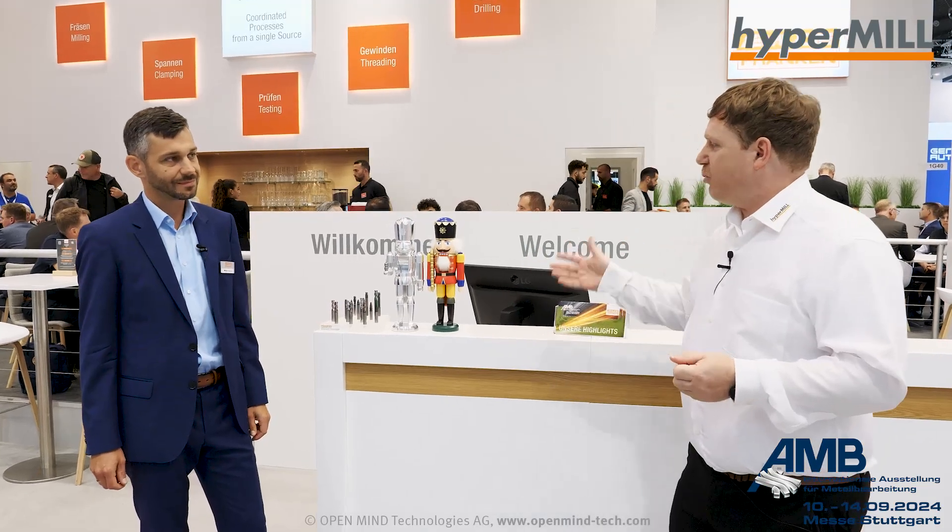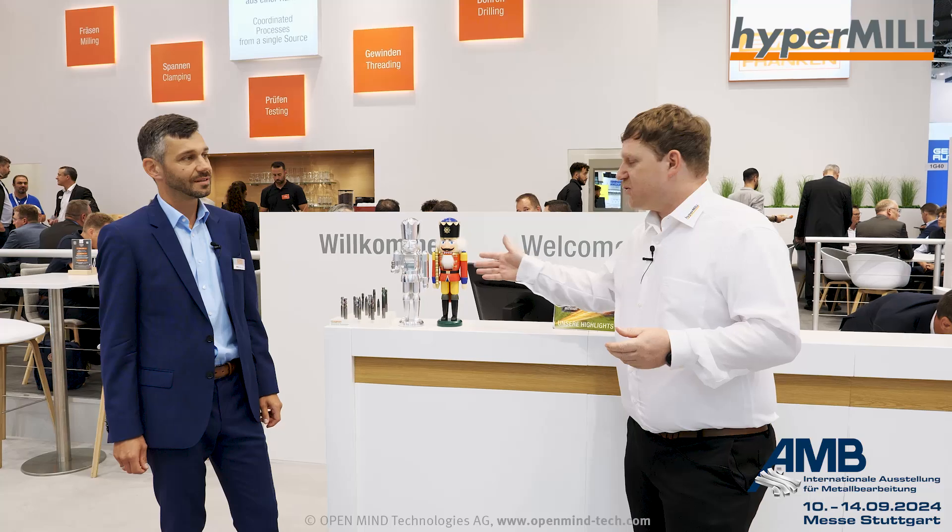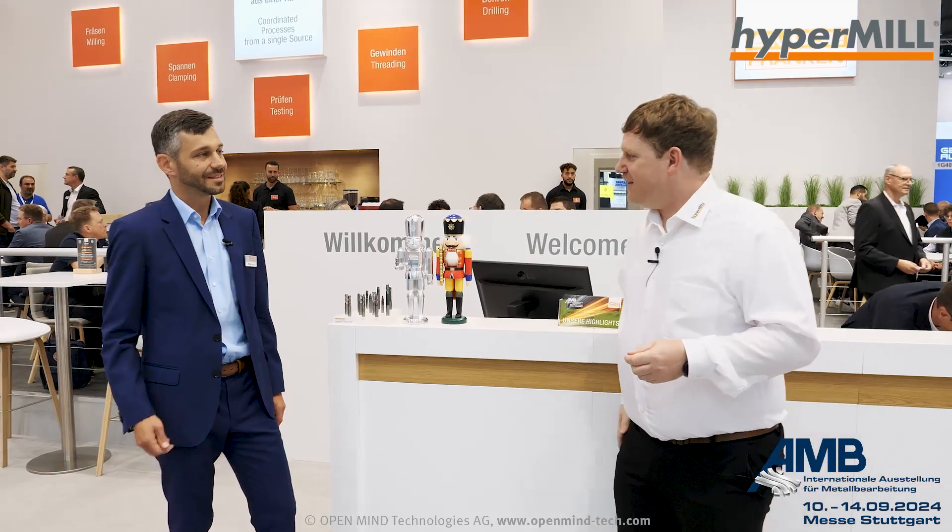That was a really great project — thank you very much, Markus. Anyone who wants to see the nutcracker live can visit the MUKE Franken booth here at AMB, or come to the OpenMind booth as well. Thank you again, Markus. Thank you very much, Michael. See you at the booths of MUKE Franken or OpenMind. Goodbye!